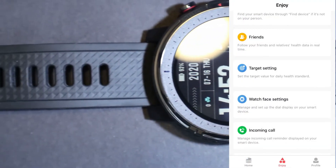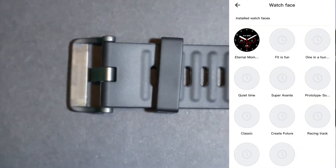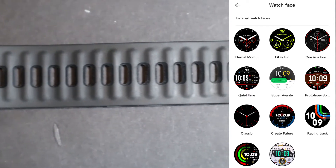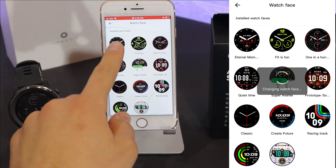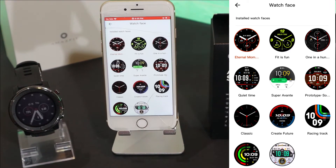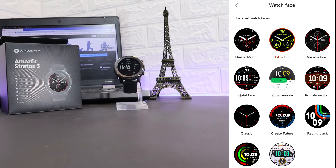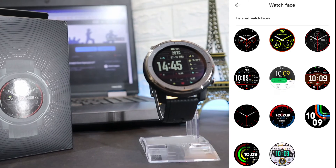After the target settings we have watch faces. As I said in the unboxing video, we have plenty of faces that we can change on the Stratos. The Amazfit app allows us to change these faces very quickly, which is always fun and interesting. You just select the face you want and in a matter of seconds it will pop up on your watch. I like this very much because it's very useful — you can change your face every day and it looks like you have a brand new watch.